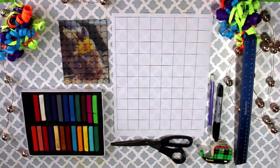For this project you are going to want pastels. We chose to use chalk pastels, scissors, a pencil, a sharpie, clear tape, a ruler, and your favorite picture of your pet.